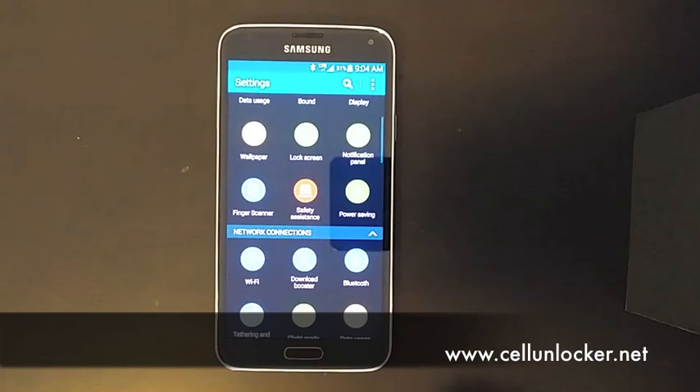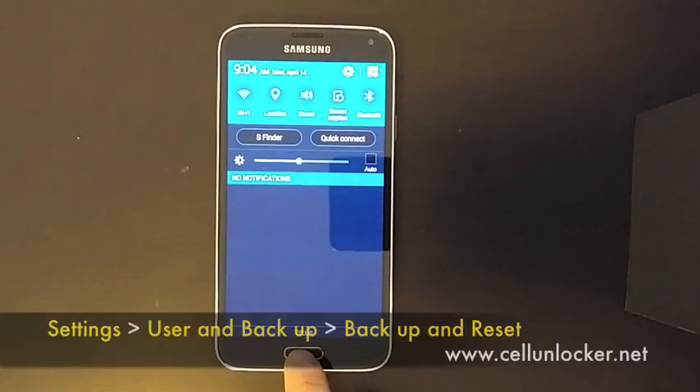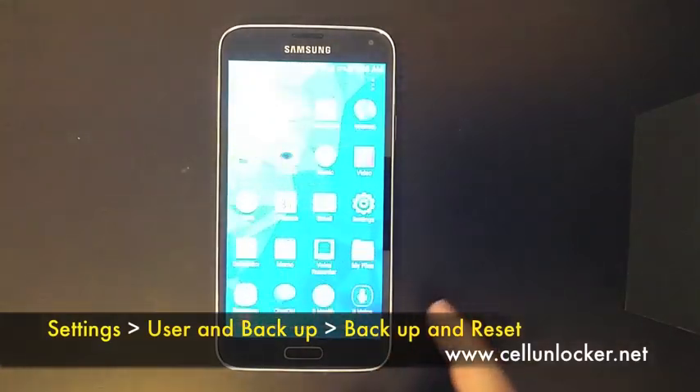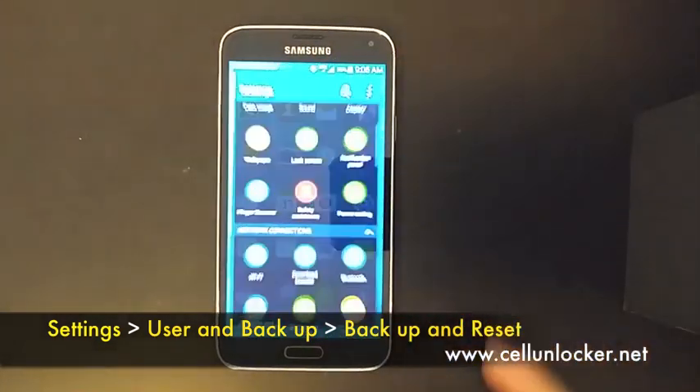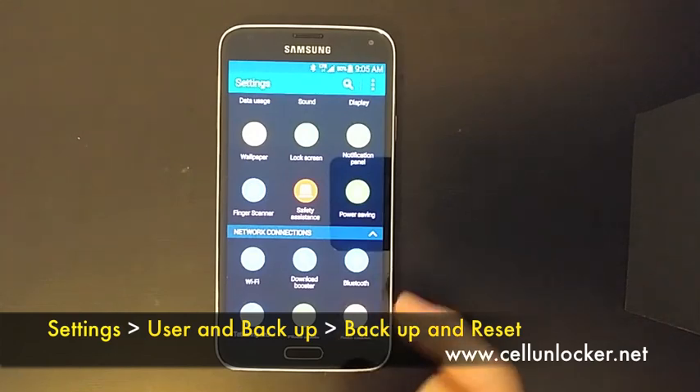We're going to go into your settings. To go to your settings, there's a few ways actually — you can go to your apps list and click settings, or you can drop down your notification bar and hit the little gear icon, and you'll get there.